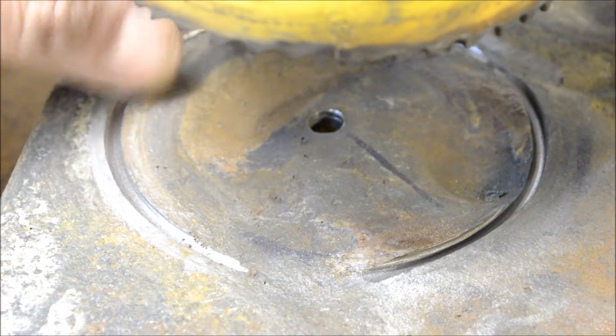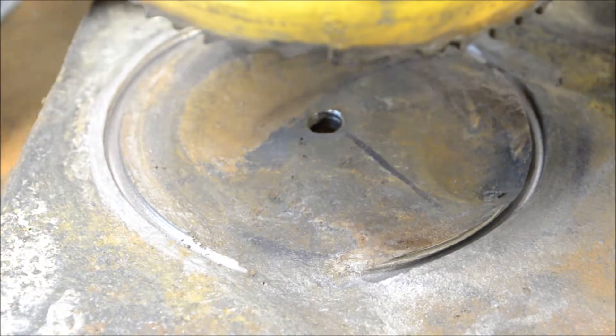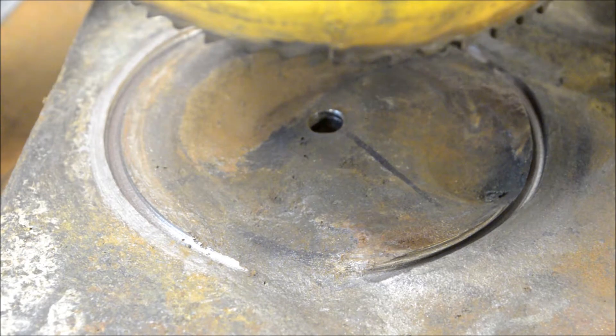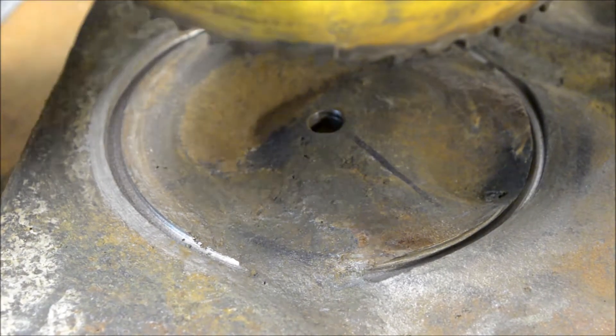I'm pretty confident I'll be able to drill this all the way through eventually. I thought about maybe halfway flipping it over, but this is such a heavy and awkward piece of material. I think I'm just going to drill it straight through.